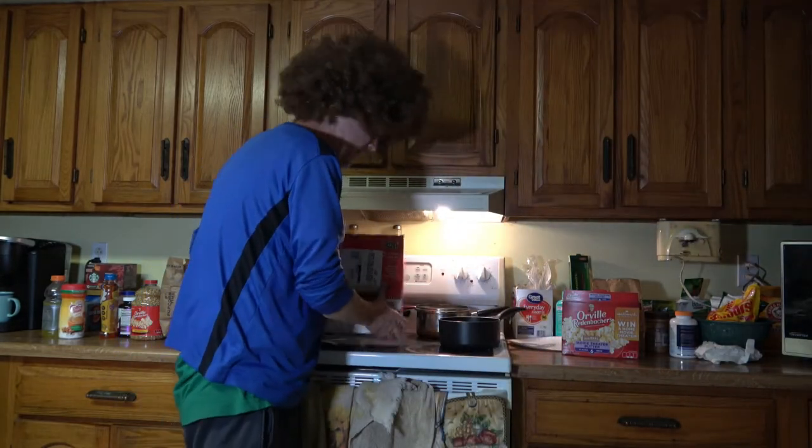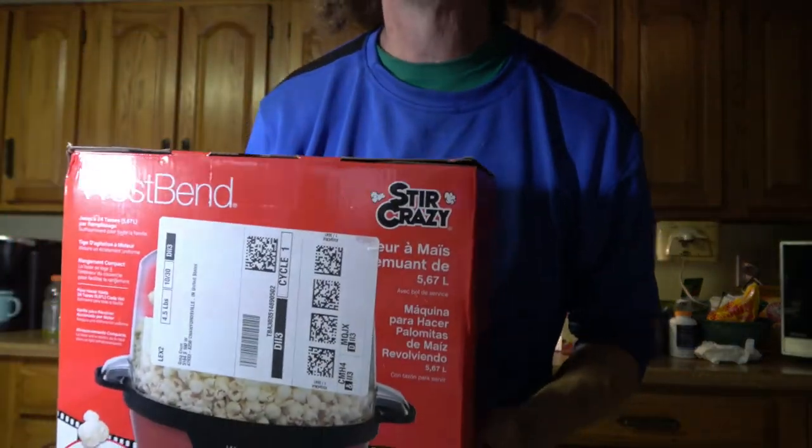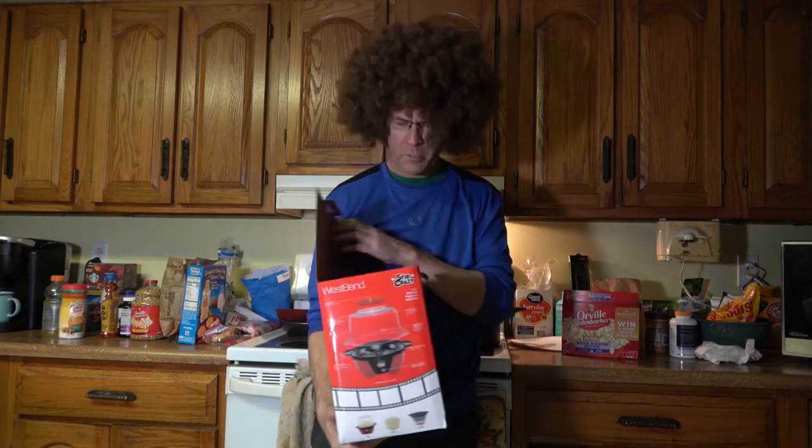Hey everybody, you know what? I got a new popcorn maker and I'm going to unbox it right now so we can see what it looks like, and then we're going to see how well it works. Okay, let's see what it looks like. Here it is. It's called the Stir Crazy by West Bend. The reviews were pretty good on this on Amazon, so I went ahead and purchased it.